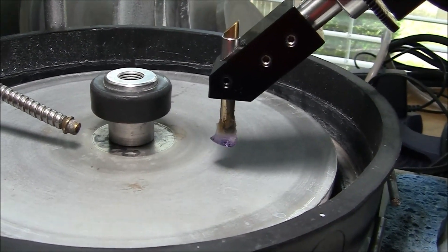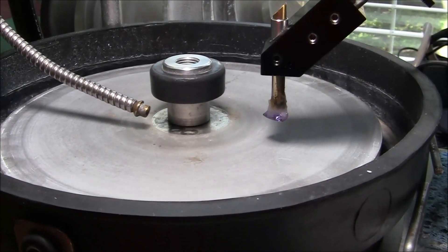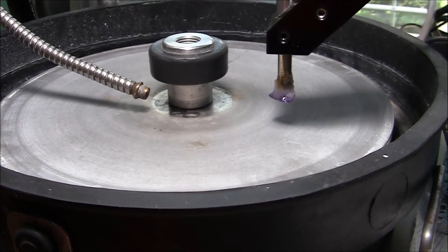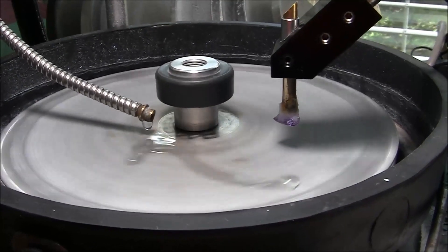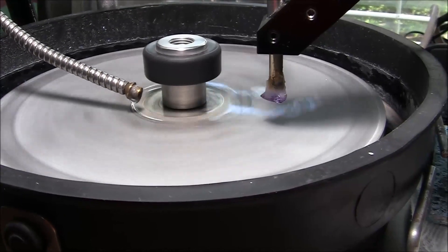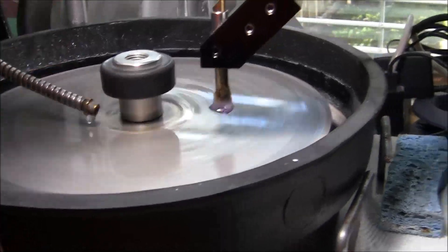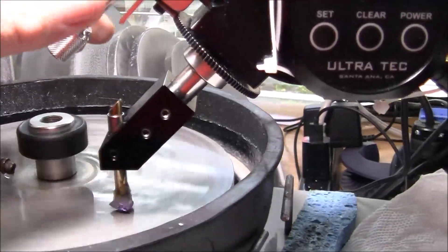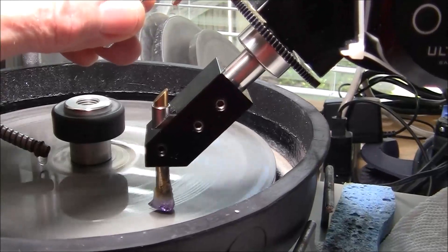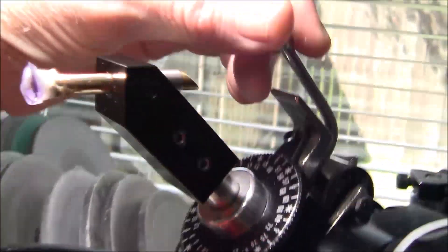I'm going to cut with a 3,000 plated diamond lap. I'm going to lower my stone down to touch the lap. And we're starting to cut now. Let's see what it looks like here.